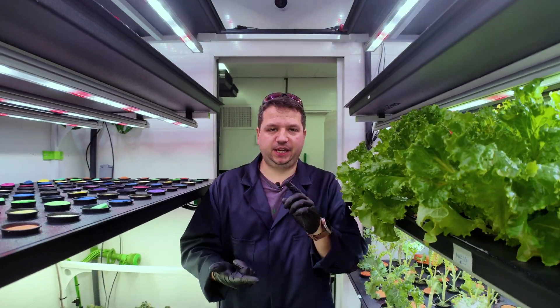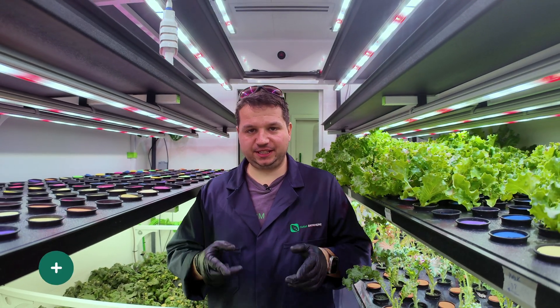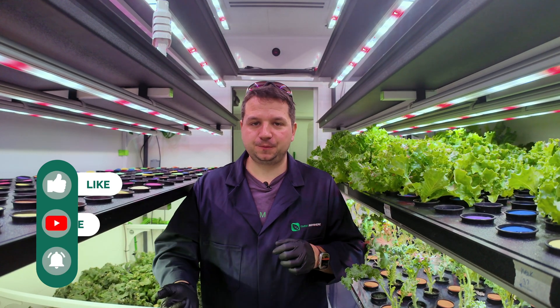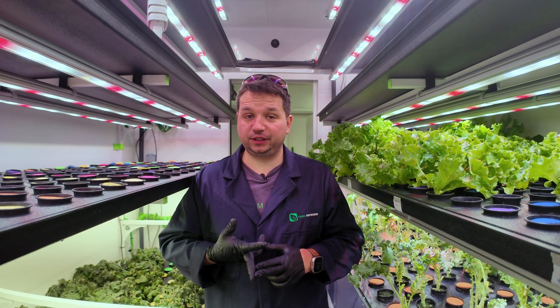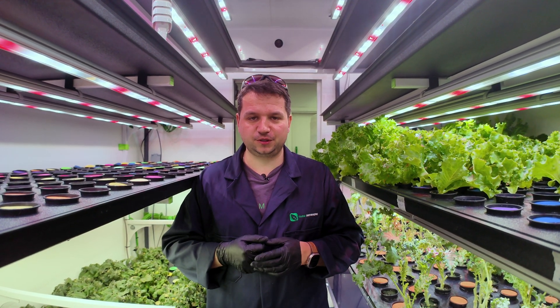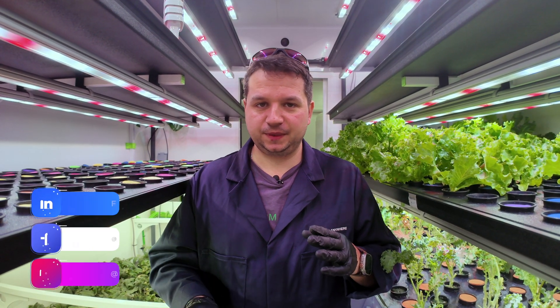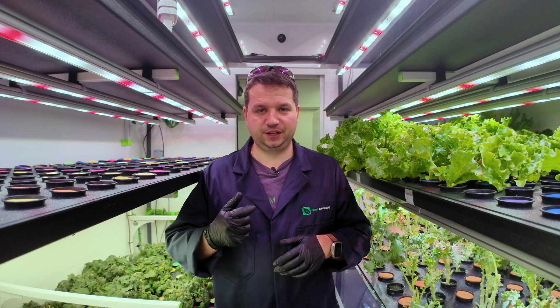And that's it for transplanting the kale. On the next episode we're going to be harvesting it, packaging it, and tagging it — so please subscribe to our channel and click the notification bell to know when it comes out. We'd love to hear from you in the comments: any questions, or let us know what you'd like us to grow next as a tutorial. Follow us on all socials — LinkedIn, Facebook, Instagram — to see what we're working on next, including new products coming out very soon. See you on the next one.